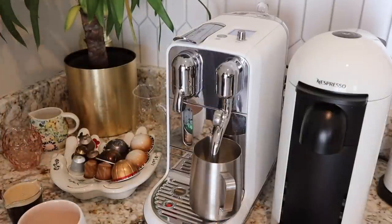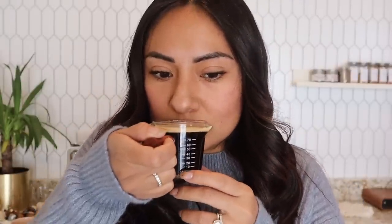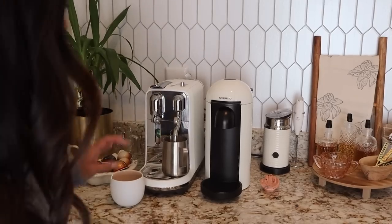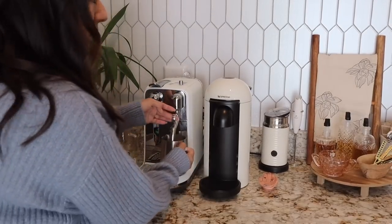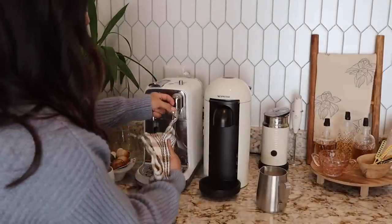This is the double shot of espresso — I'm showing it in the small espresso cup so you can see the crema. I think it looks pretty good. Now the machine automatically prompts me to start the milk, so I press the button and just leave it — I don't have to do anything else. While the milk is frothing, I'll taste the espresso — it smells woody and is strong but not bitter at all. Definitely woody and spicy.